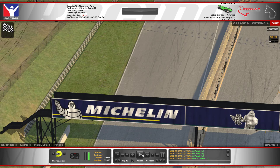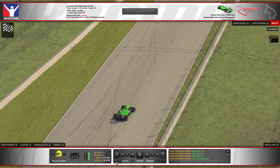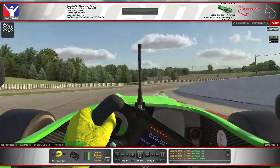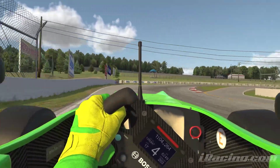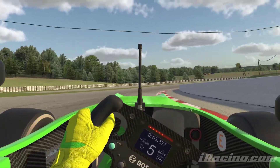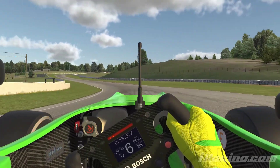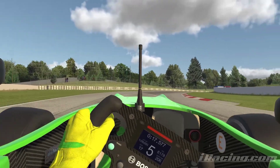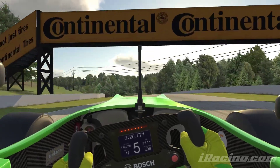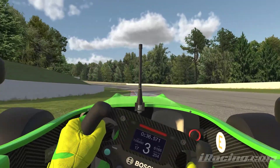That was a 109.598 in TT weather, which I felt was a pretty solid lap time around here. I'll show that in full speed as well.